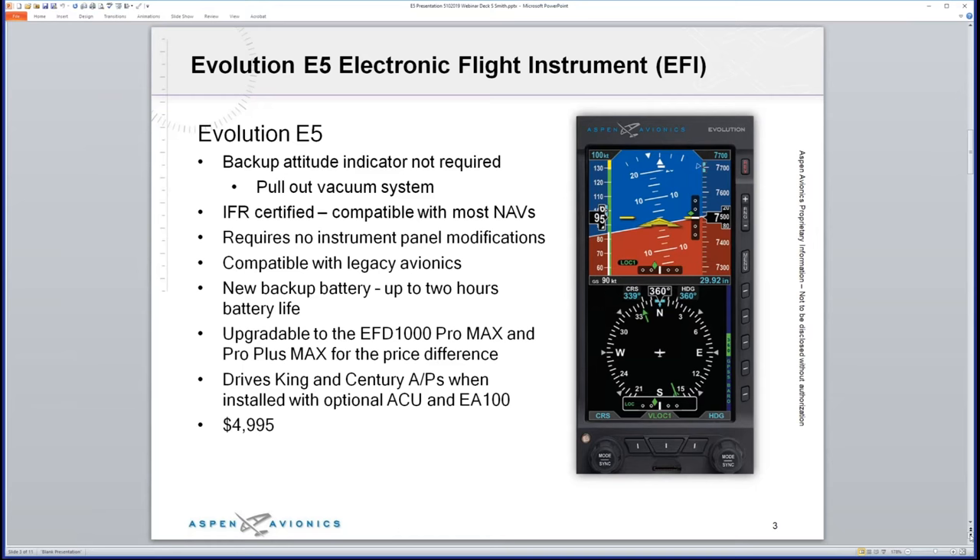There's no sending the unit back in for upgrade, no exchanges — we can do that in the field. The E5 will also drive a King or Century autopilot. If you have a KI-256 or Century attitude indicator and want to pull it out and replace it with the E5, you can do that using the EA100 adapter box, which allows our AHRS to drive the attitude portion of your autopilot. If you have a rate-based autopilot like the S-TEC, you don't need the EA100.